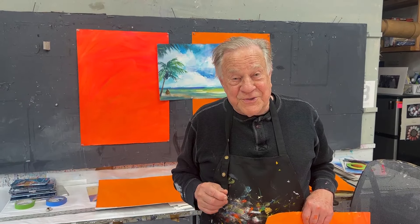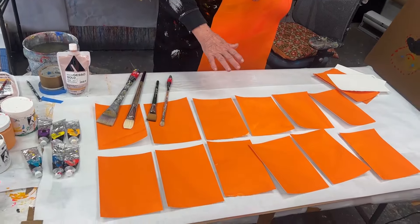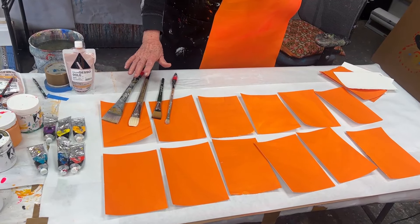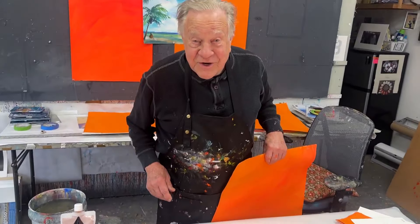I suggest you do it too. You see here, I've got them all cut up, ready to go. I can't wait to get started. All lined up, ready to go with my big brushes — not tiny brushes, big brushes — big bucket of water. Now let's get started.